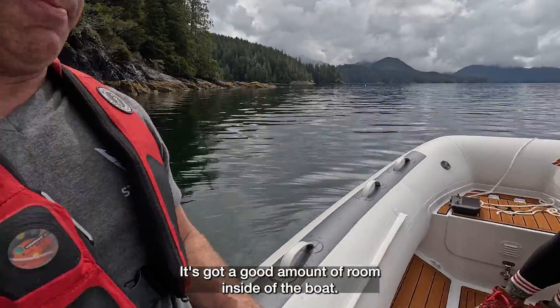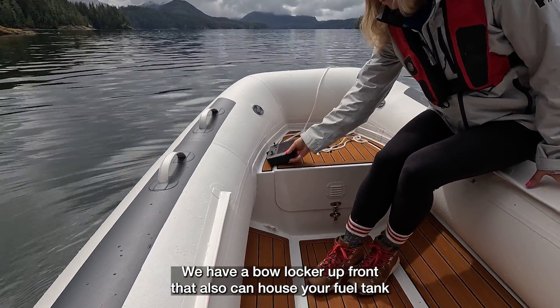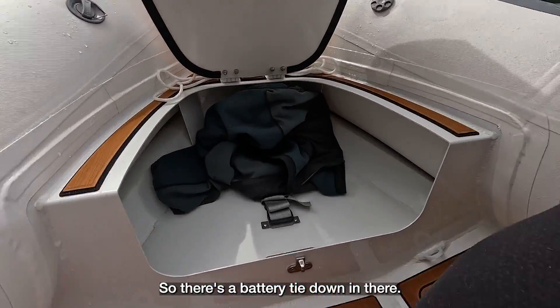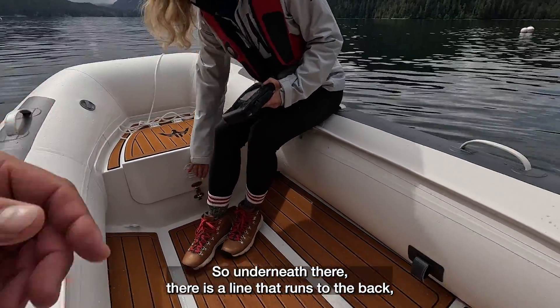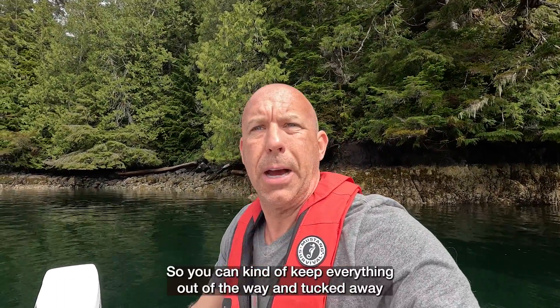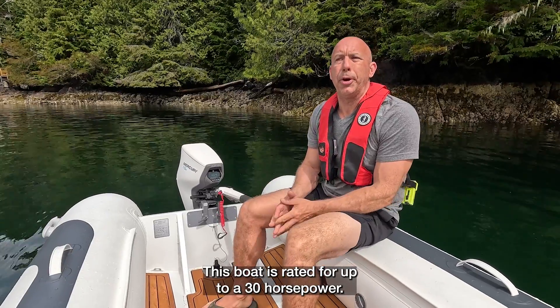It's got a good amount of room inside of the boat. We have a bow locker up front that also can house your fuel tank and your goodies. Under the floor there's a battery tie down in there. Underneath there is a line that runs to the back and that is where we can run our fuel lines, so you can keep everything out of the way and tucked away.